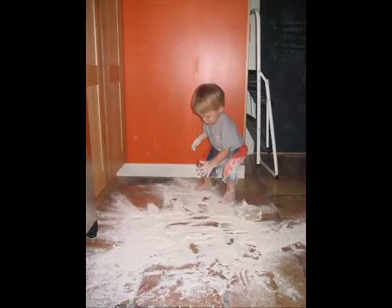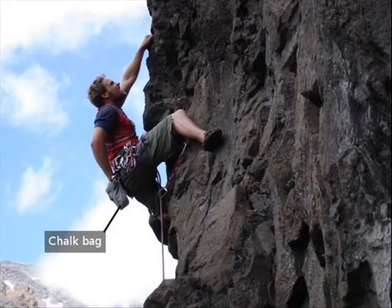Now before we get to the dough, note that you will need lots of flour on the counter and in your hands. If you've ever done rock climbing, it's the same idea as chalk in your hands — you just want to keep the dough from sticking to your fingers.